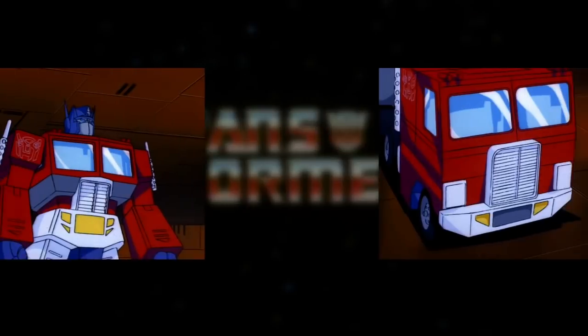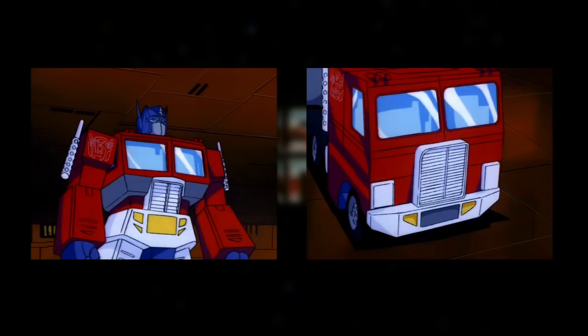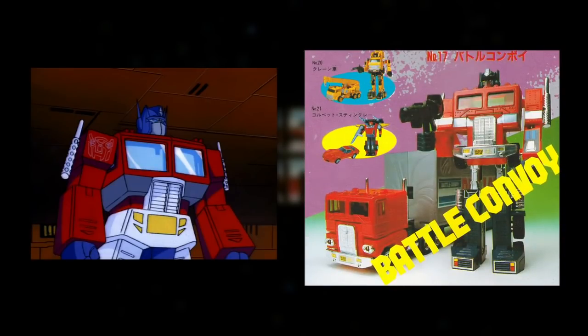For example, the number and colour of the details on Optimus Prime's bumper changes between modes, and the grey stripe on his torso — based on a silver sticker on his toy — is missing from his final truck mode design. Here's a catalogue photo of the original Diaclone version of the toy that's missing that same sticker. Could this image, or one like it, have mistakenly been used as reference? It would also explain why the details on his bumper are yellow — that colour is based on other stickers seen in the Diaclone version that were left off the Transformers release of the figure.